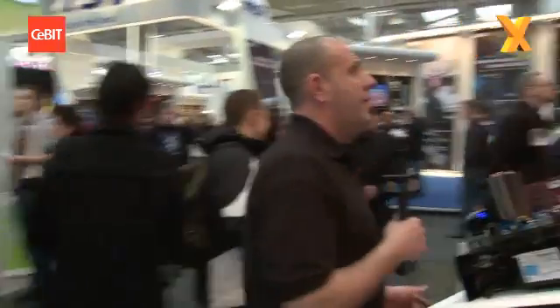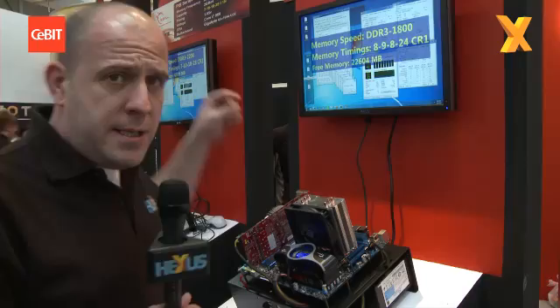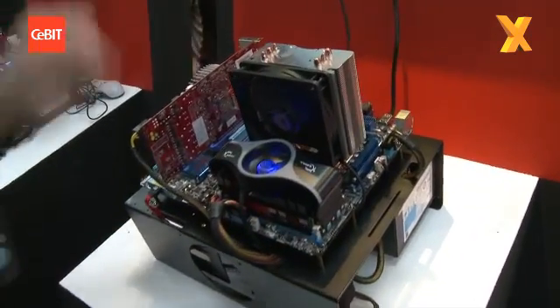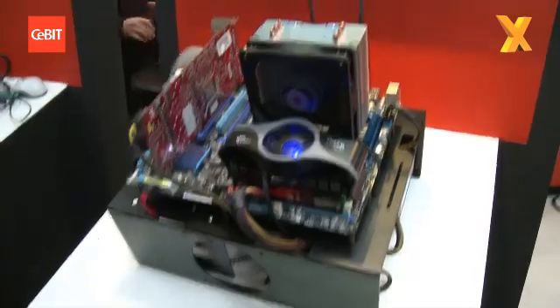This is the TDS series. If you want to load up a lot of memory — how about 24 gigabytes on one board? This is an Asus P6X58D Premium board running 24 gig of the TDS stuff.